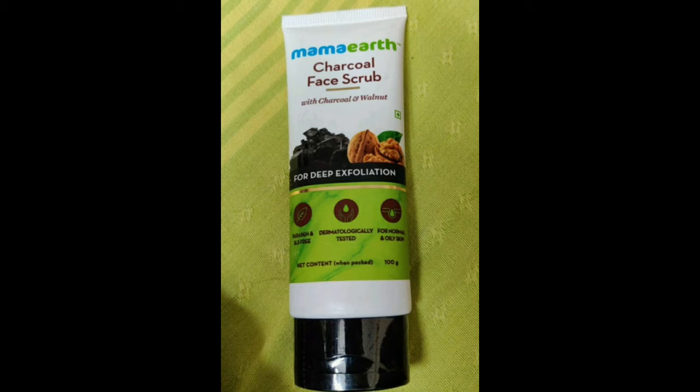You can get the product easily. It is travel friendly — easy to carry around.